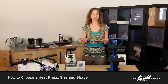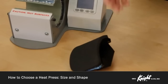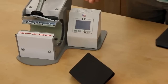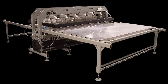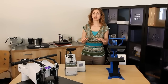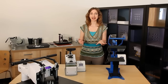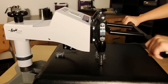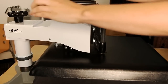Our heat presses come with heat platens in a variety of sizes and shapes for specific purposes. For instance, a special curved press is used for caps and mugs, a smaller flat press is used for pressing small labels or patches, and a larger size is for oversized materials. It's important to consider the types of products you'll be pressing most in order to determine what size and shape heat platen will work best. Knowing this will help you narrow down the models available to you. For garment printing and pressing a flat product, a standard t-shirt press is normally the way to go.